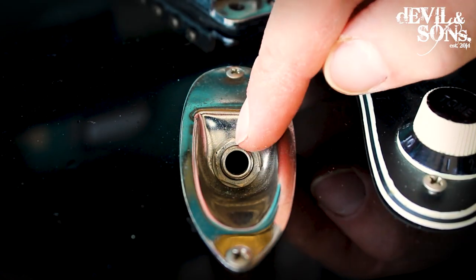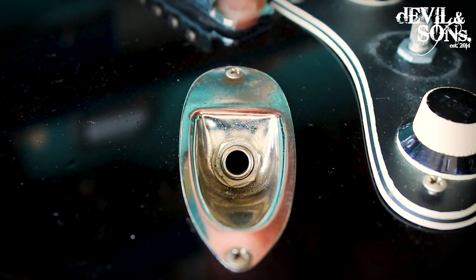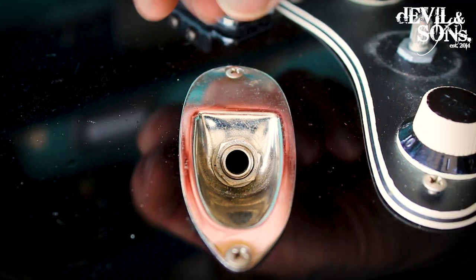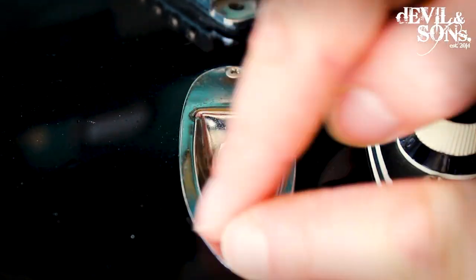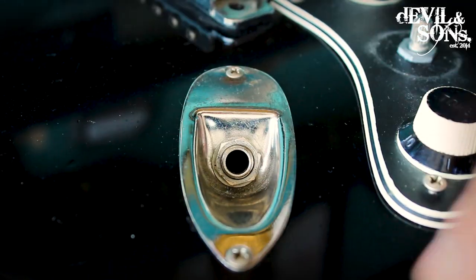In fact this happened to a friend of mine very recently — her input jack came loose and fell down inside the body of her guitar, which meant having to take the whole scratch plate off to access it. With this one it's just a matter of unscrewing this to access the input jack. Some guitars might have it around the side.